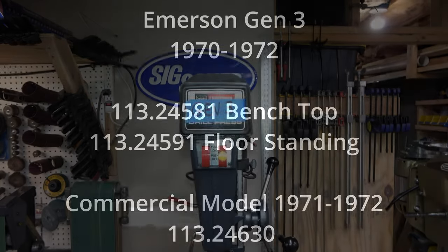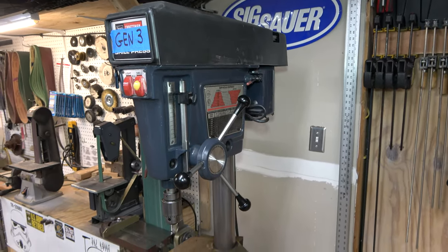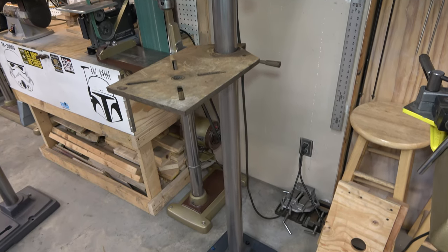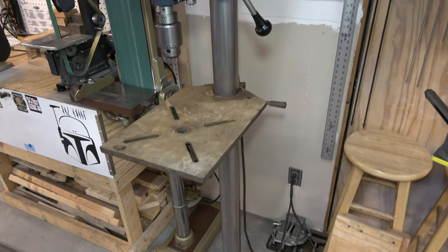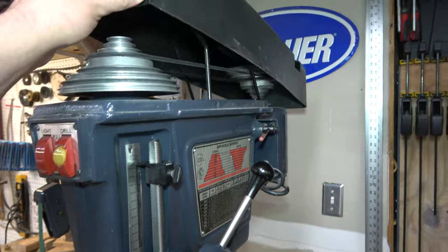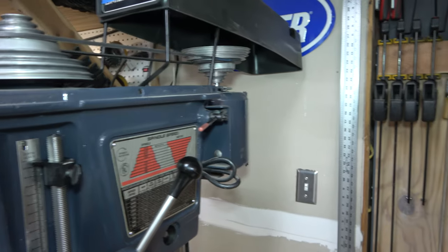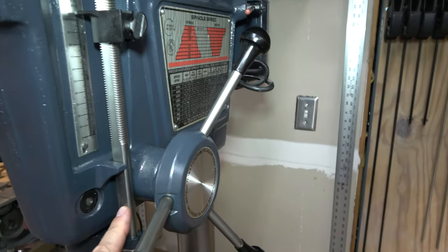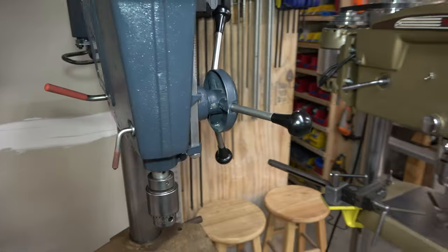Next we'll talk about the Gen 3. A Gen 3 is a Gen 4 with a Gen 2 table on it — that's the only difference. They will have the same base and the same head casting, with that Gen 2 table. Here's where we saw a change in the pulley size: we went with a 6-inch, 8-step pulley and a smaller belt — that's a 3/16ths by 45-inch belt. Emerson decided to put some panels on the sides. Your feed stop rod is different because the scale is now on the head instead of on the rod.